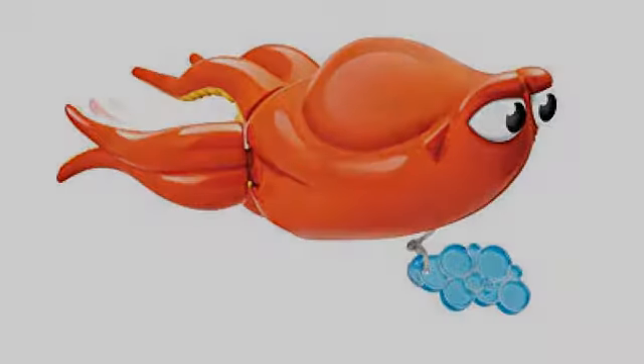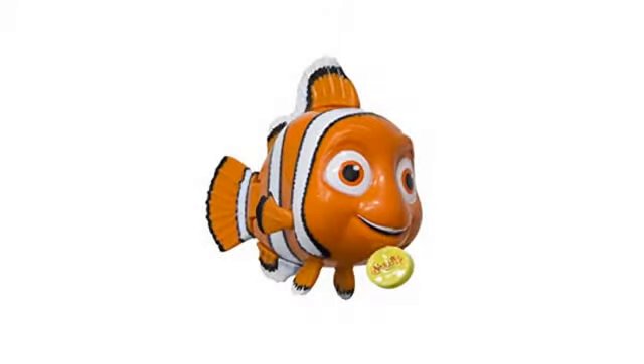Kids love it. After seeing the movie, my granddaughter wanted items from the movie. I looked and was fortunate to find this item she could enjoy at bath time. Wonderful item — it swims in the water as soon as it's placed in the tub.